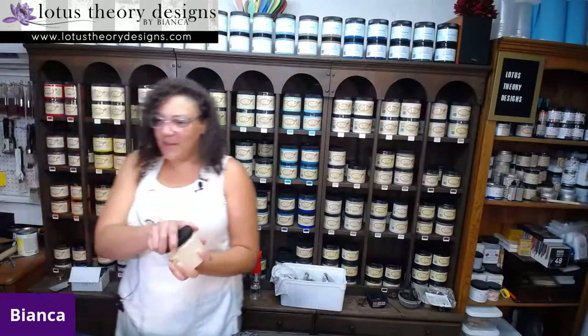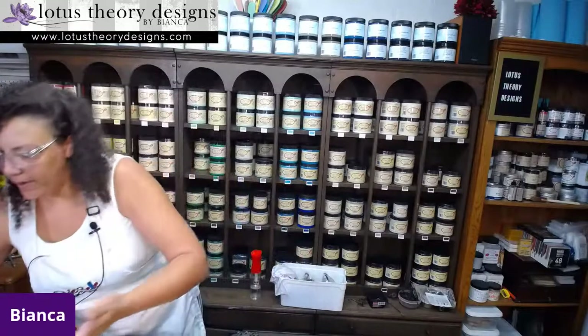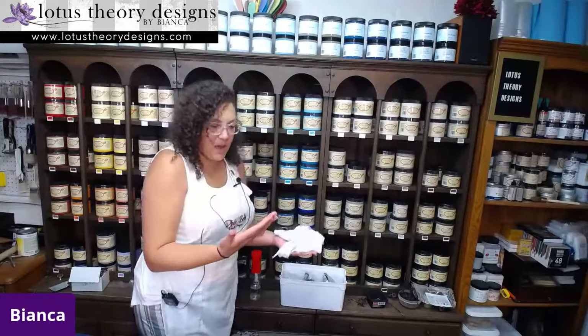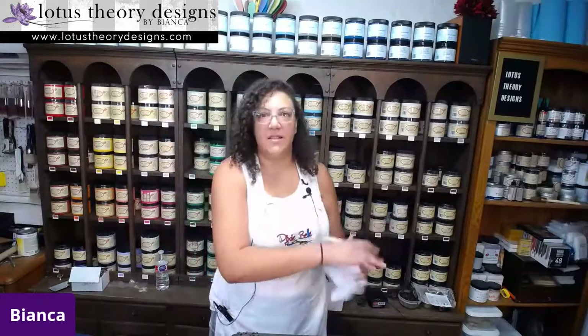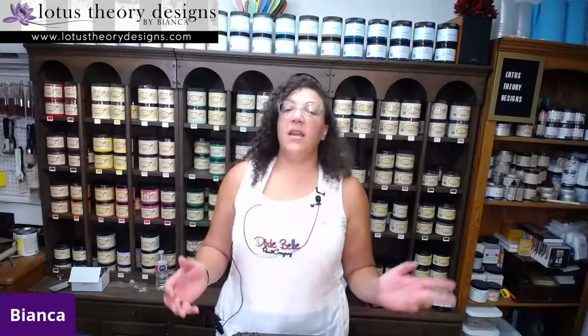Yes, we've all been busy bees. Let's get started - it's just kind of buying time while I open up these paint jars. So I'm Bianca, owner and artist of Lotus Siri Designs, one of the nine brand ambassadors for Dixie Bell Paint Company. And we're going to work on this box today.